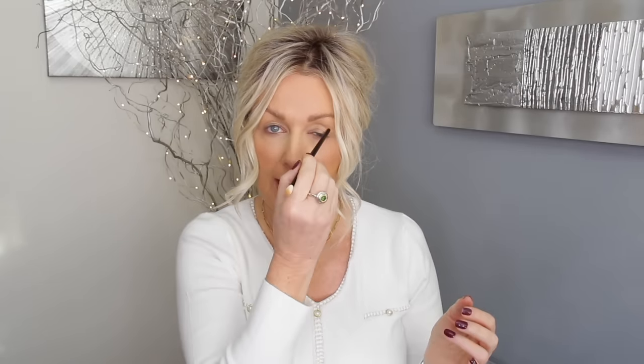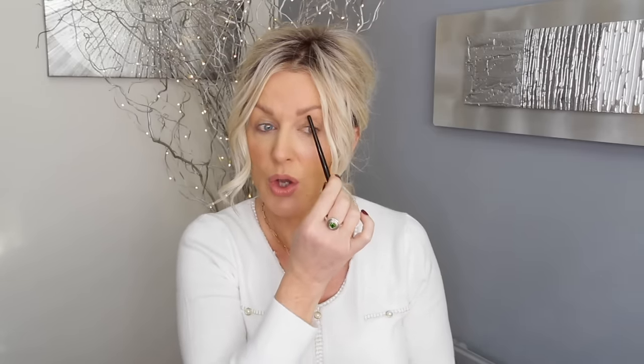I also think this trick will be very helpful for those who have uneven hooded eyes — meaning the skin on one eye is hanging a bit lower than the other. The main thing is that your ocular bone will always be in the same place; it's just the skin that might be hanging more on one side. And depending on the size of the spoon, this will also help with droopy eyes.